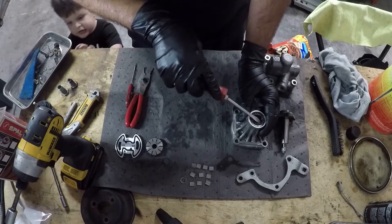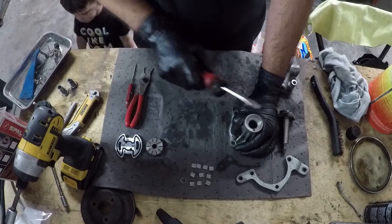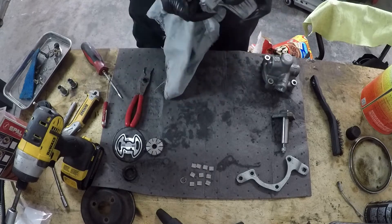Once everything is nice and sparkly, the assembly is the opposite of the disassembly. You can see my son here to remind me — 'Dad, replace all the seals before you put it all back together.' Thank you, son. That's a great idea.